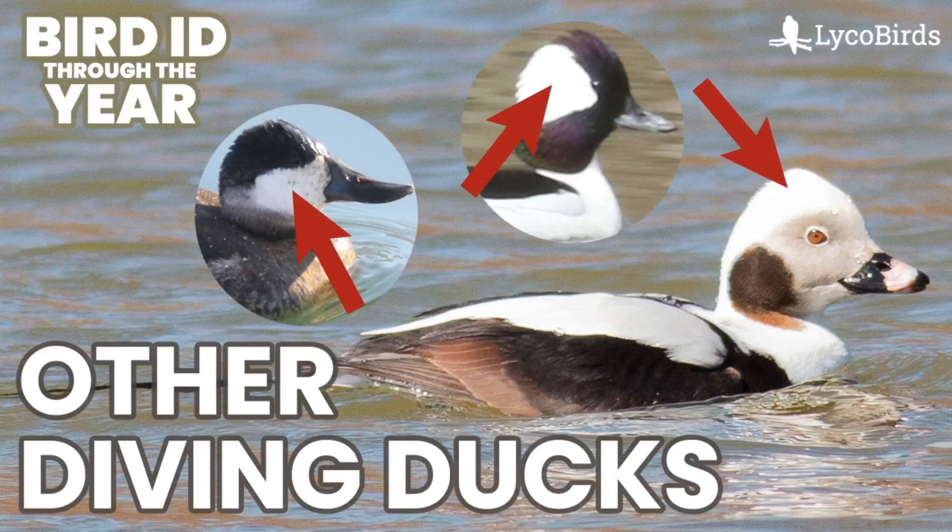Hey everyone, it's Bobby from LycoBirds with another video on my Bird ID Through the Year series, and this will continue my recent trend of duck identification videos with four more diving ducks.